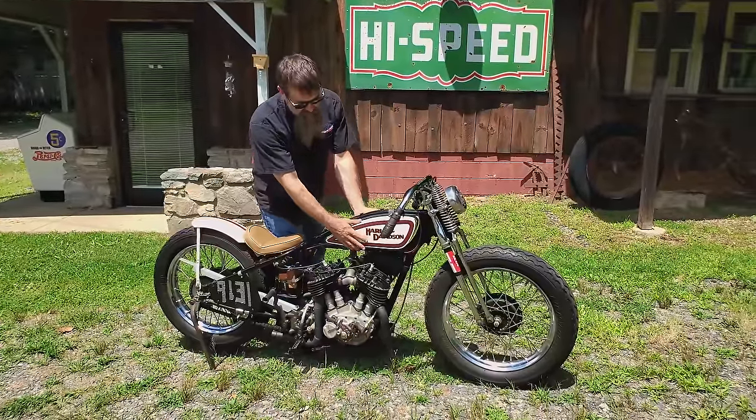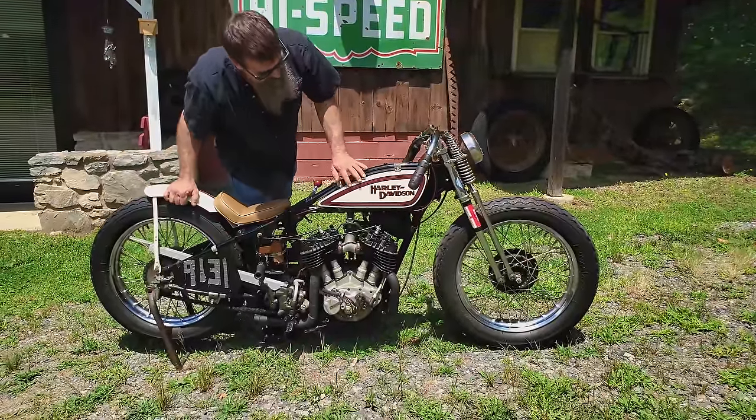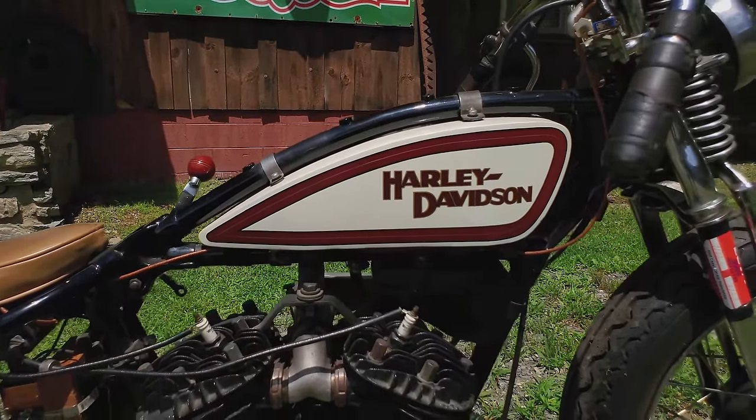A tiny little gas tank holds about a gallon, maybe a gallon and a half of gas. John Dills fabbed this thing up — he did an absolute stellar job on it — hand-lettered by our good pal Mark Peters up in Asheville. Peters Auto Art pinstripes everything here at the museum.